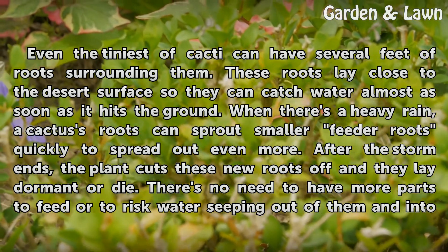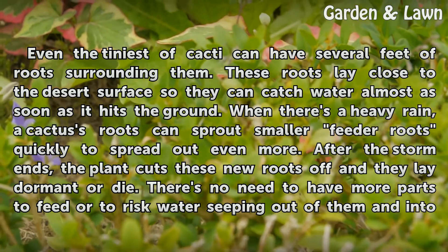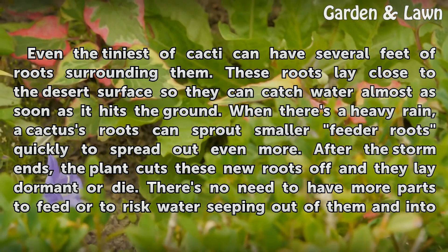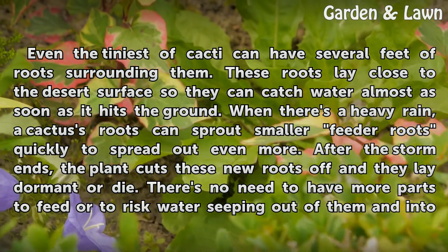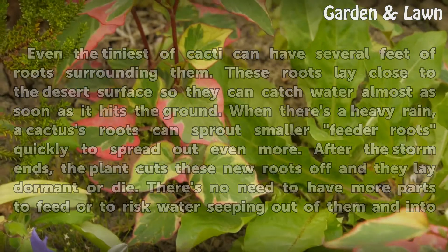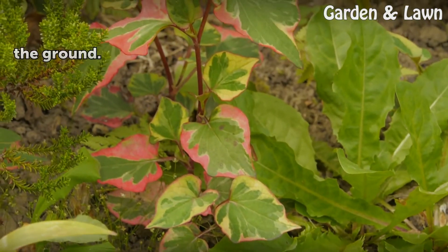When there's a heavy rain, a cactus's roots can sprout smaller feeder roots quickly to spread out even more. After the storm ends, the plant cuts these new roots off and they lay dormant or die. There's no need to have more parts to feed or to risk water seeping out of them and into the ground.